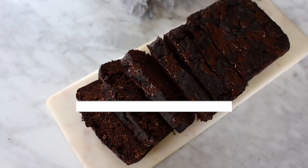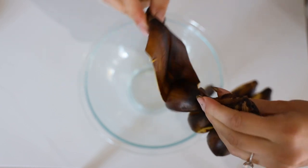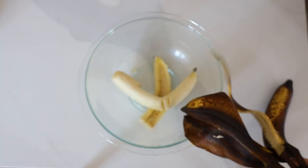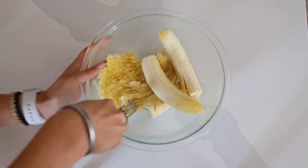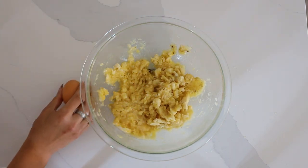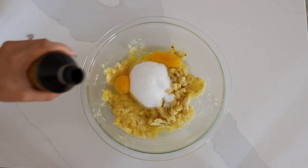Next up we're making chocolate brownie banana bread, using mainly bananas as the sweetener. I use three large bananas and place them in the oven at 350 until they're black to make them really ripe — it also makes them easier to mash and adds natural sweetness. Then mash up your bananas. I'm adding in an egg, but you can use a flax egg — just make sure to let it gel for 10 to 15 minutes first.